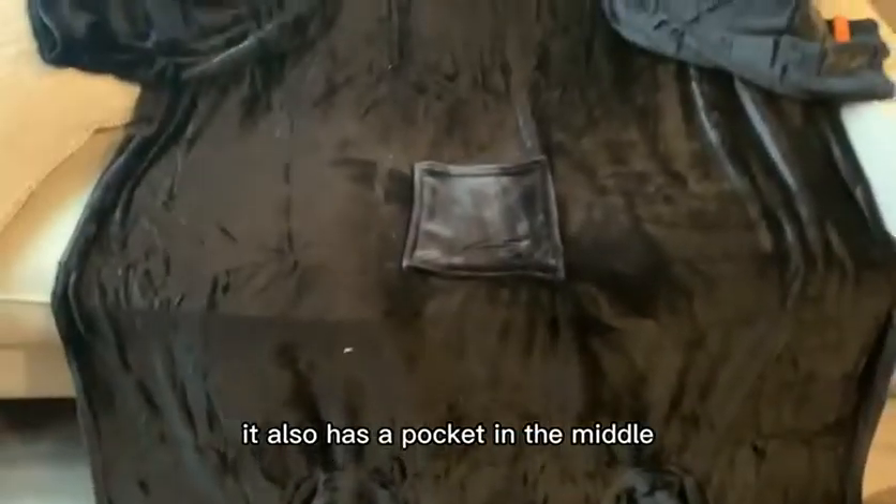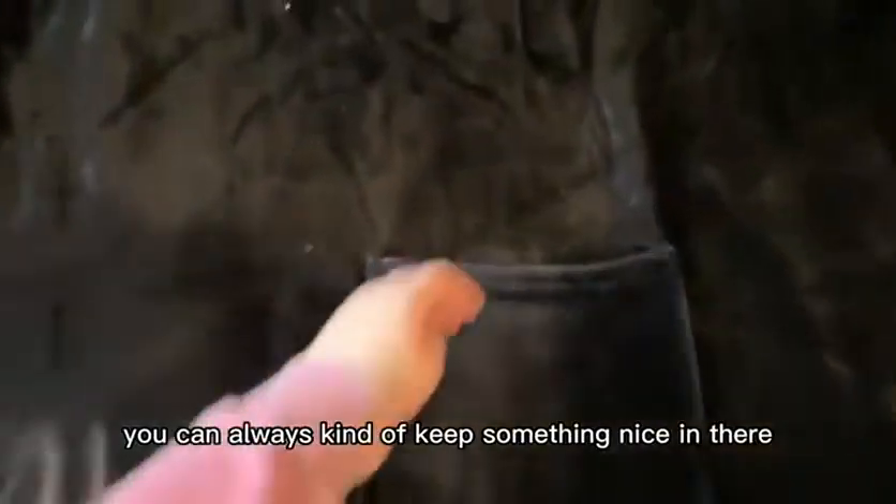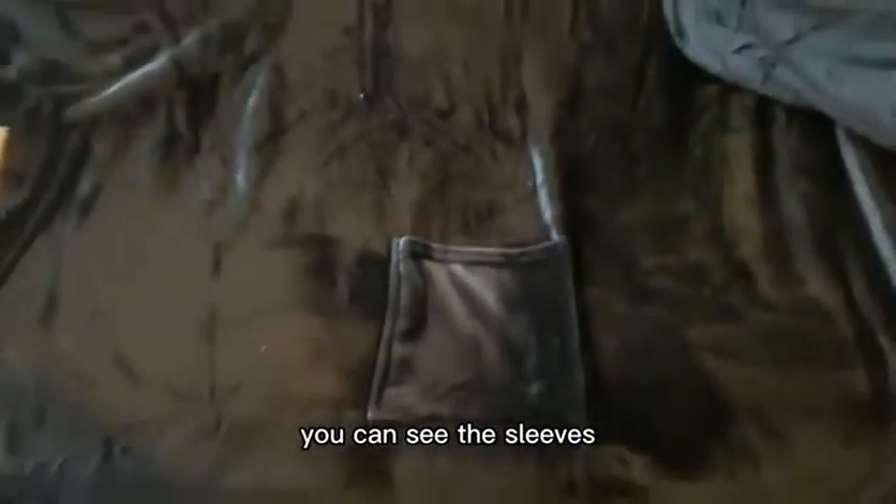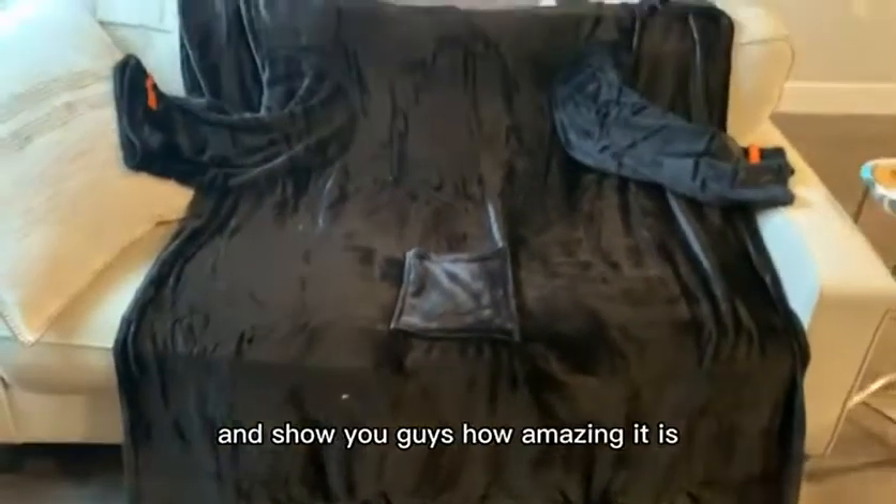It also has a pocket in the middle so that you can keep something in there — and it's a really big pocket. On the top you can see the sleeves and I'm gonna try it on and show you guys how amazing it is.